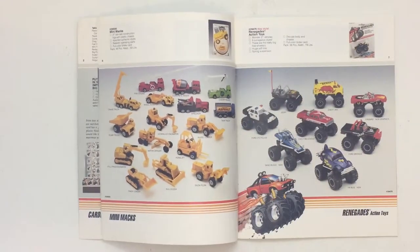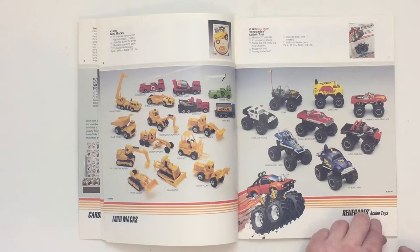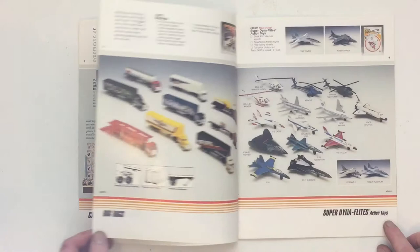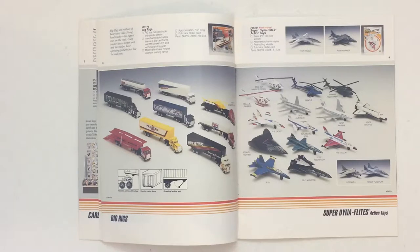Mini Max is a line of construction toys. Those are really cool — I never had any but I always wanted some. Renegades. The big rigs — I really enjoyed these big rig toys. I had several of these semis. I had that Pennzoil, the yellow truck there, and a lot of others that are seen in earlier catalogs.